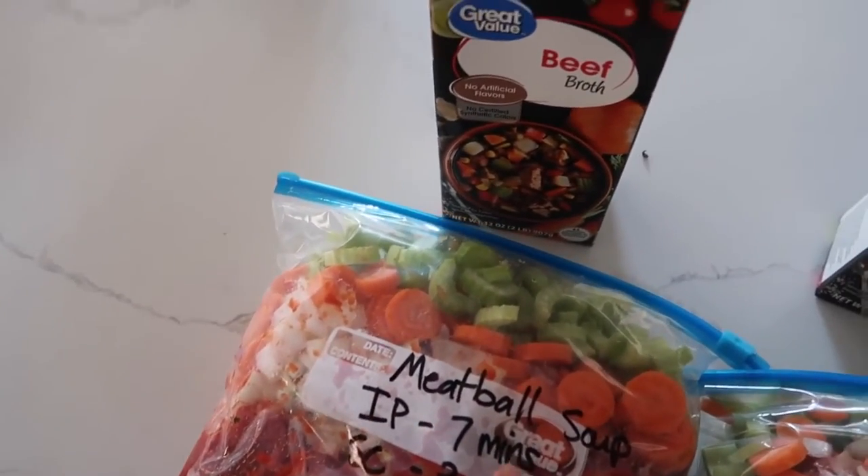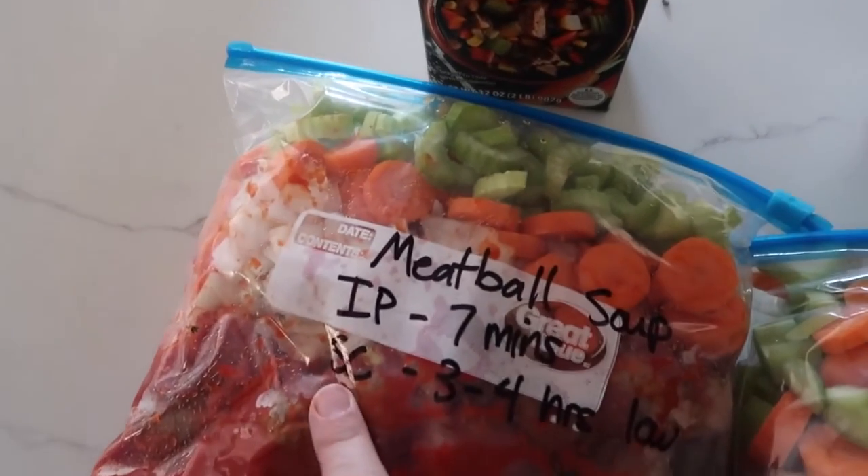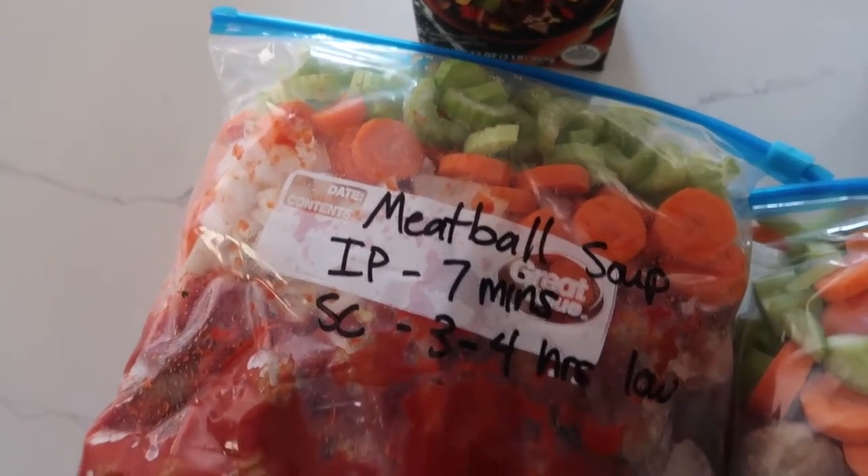If you're doing an Instant Pot, it needs to cook for seven minutes. If you're doing your slow cooker, it's about three to four hours on low.